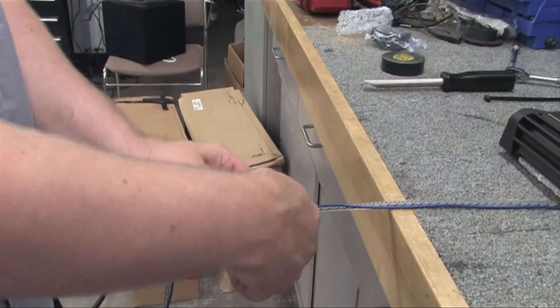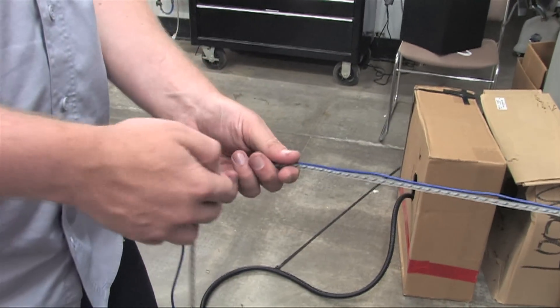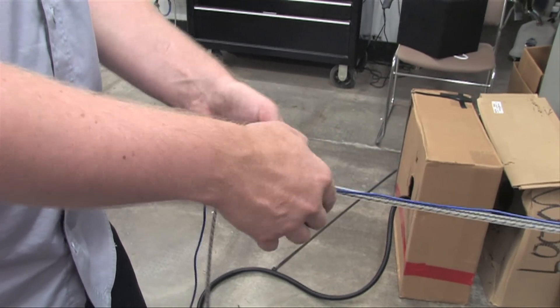Next, let's tape the remote wire to the RCA cables, connecting them every foot or so. Since the remote wire is not a high current wire, it should not affect the signal cable in most situations.